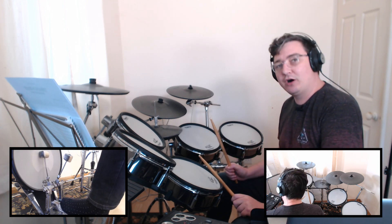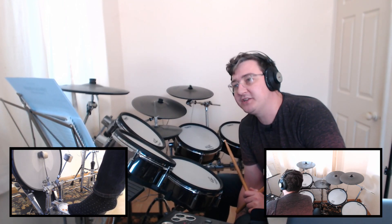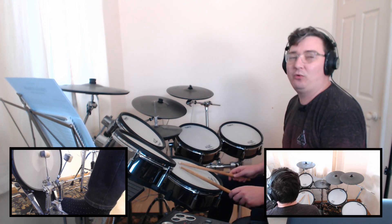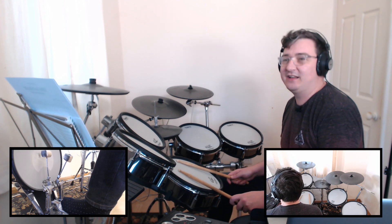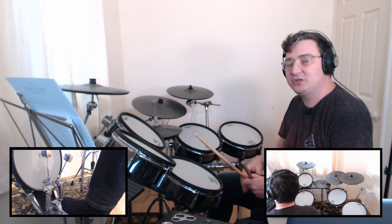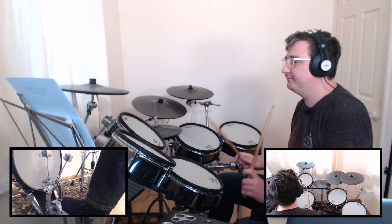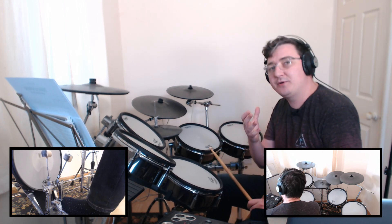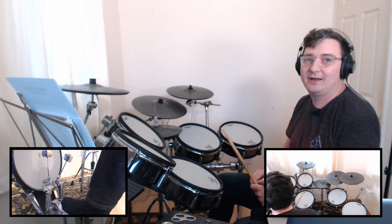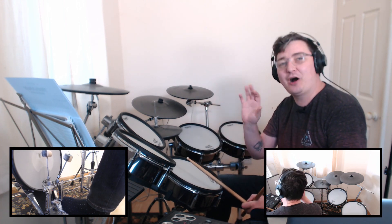We start off with the intro, and I've noted at the top of the chart that all sixteenth notes are swung throughout. That's the first concept you need to understand about this song. If you're a beginner drummer it might be a little bit alien to you, but in a nutshell we're feeling the sixteenth notes with a lilt to them — instead of playing even notes, we're feeling a swing. So when we come in with that drum fill at the beginning, we're not going to play it straight.